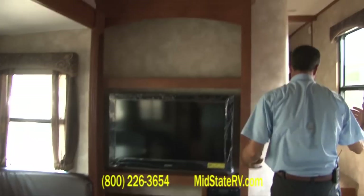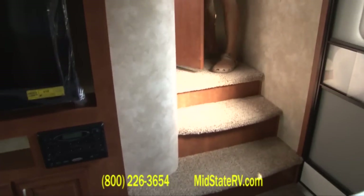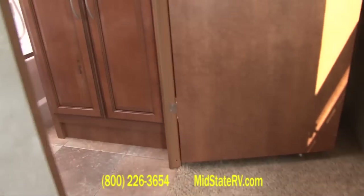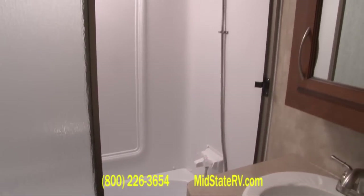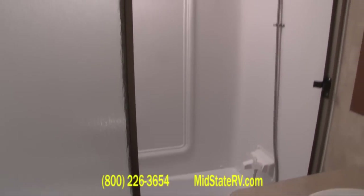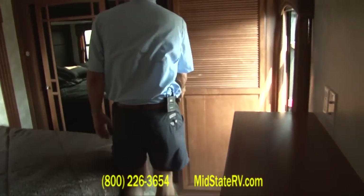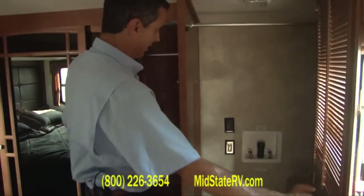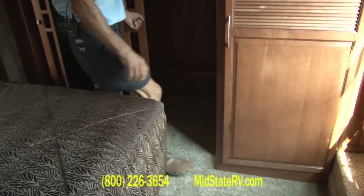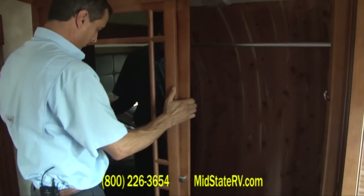Coming into the bedroom here, there's a nice big wide entrance and look at that full-size tub with shower in the bathroom — how often do you see that? That's a real tub; you can finally take a bath while camping. The bedroom also has space for a stacked washer and dryer. There's a cedar-lined closet with nice hanging closets and very nice doors. Plenty of storage throughout.